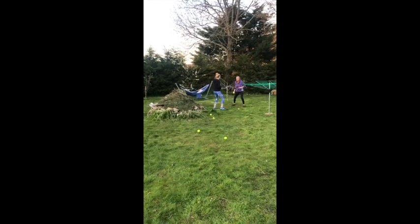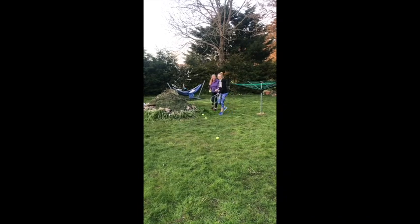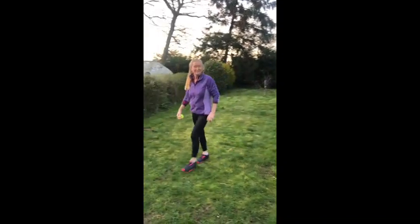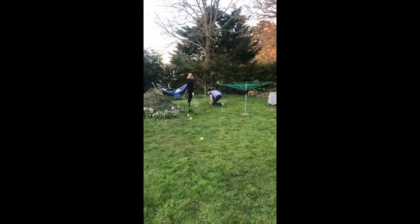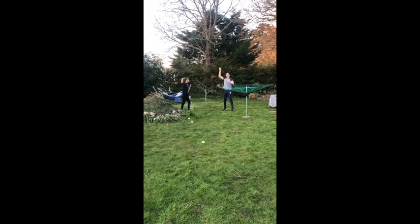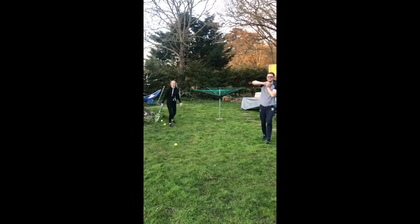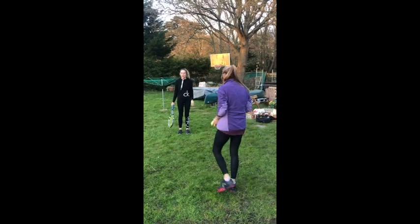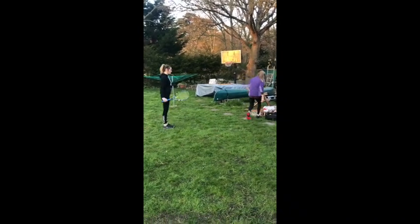Lucky we're really friends with the neighbour next door, David, because we're going to lose a few balls today! If you want to, you can try the volley challenge again — both of you volleying at the same time. Then we're going to go on to the next fun game.